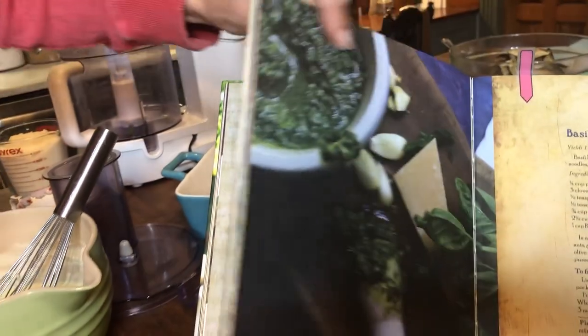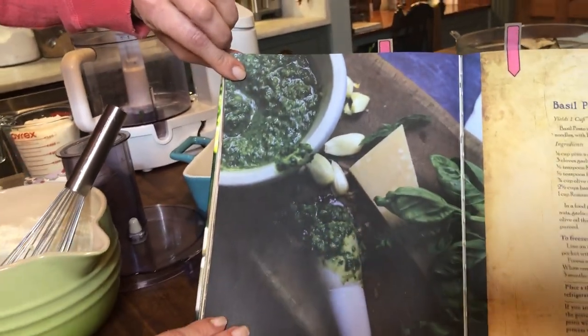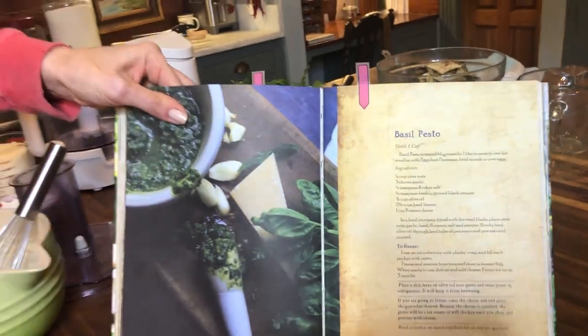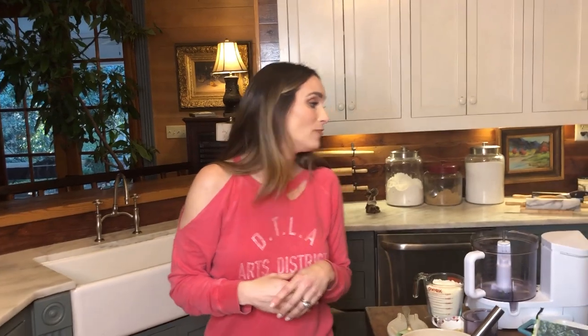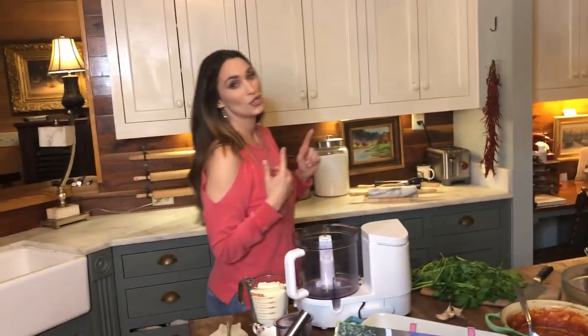I'm making homemade pesto today. I'll be making the homemade basil pesto, but I'm using parsley instead because I don't have any basil. There's nowhere that has basil right now, and if I had a greenhouse, I would be making basil pesto — I'm sure I could grow the basil — but it's cold in Alabama, and we can't grow basil right now. So I have parsley, and I'm going to show you just how to make that.